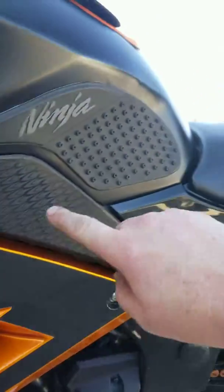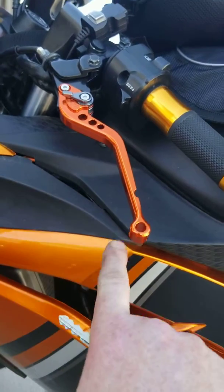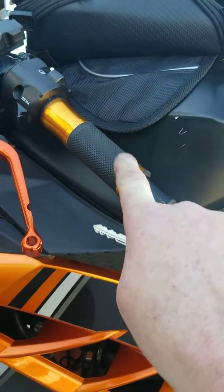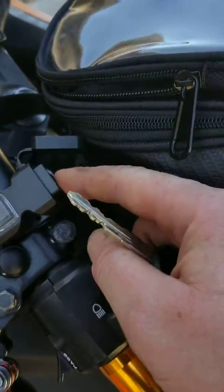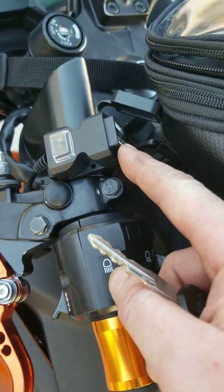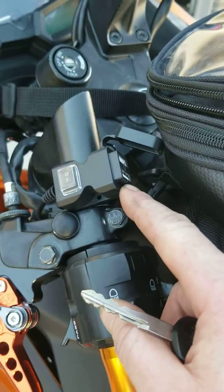Fenders are ugly on there. Tank grips up here as well. Aftermarket adjustable levers. Aftermarket gold handlebar grips. I just put this on today — this is a 2 and 1.5 amp cell phone charger on my handlebar.